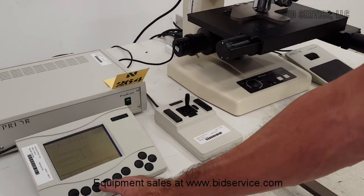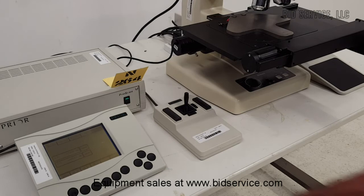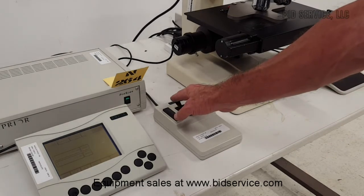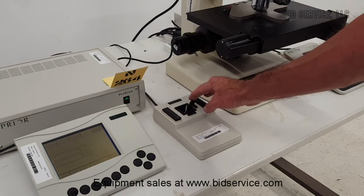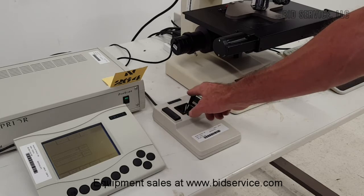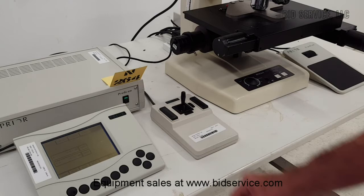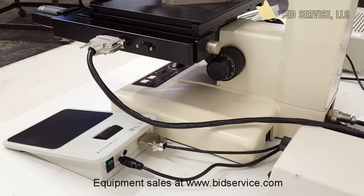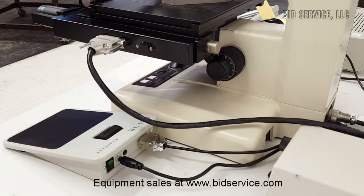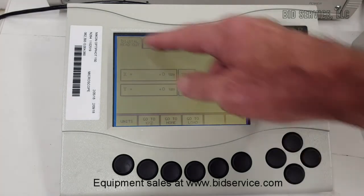Here on the controller, we'll push go to load. We'll go home. And the joystick. You can change the speed of the stage with this button. And here you can see the fine focus. Here you have the zero. Your X and Y. I have it on digital readout right now.